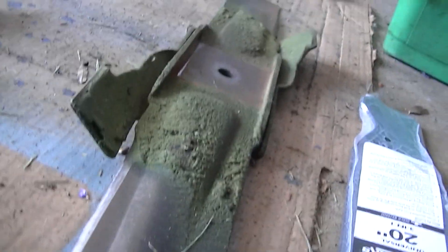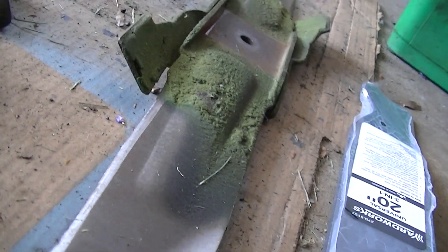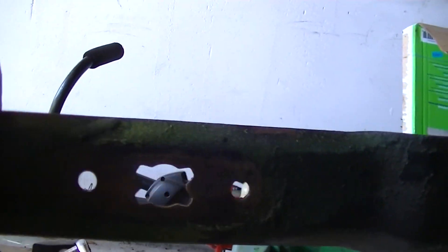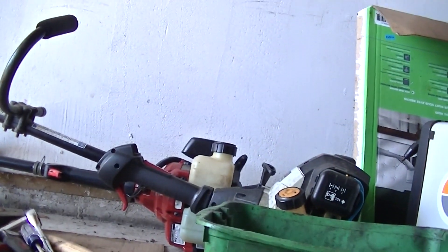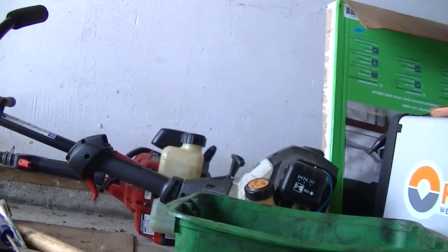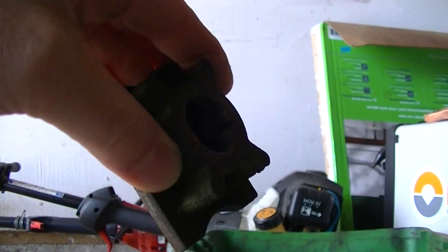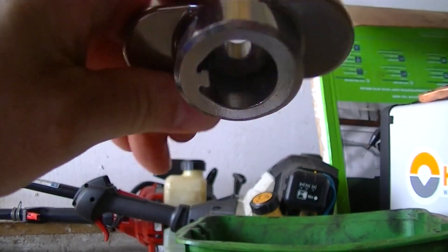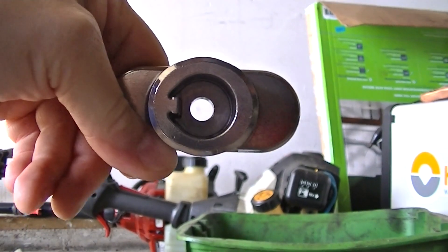I was not able to reuse the mower blade from the original personal pace mower, and I could not use the donor one either. This is from a Troy-Built, and as you can see it has a different mount — it has this funny shape rather than a through hole. This is the personal pace mount for the blade and this is the Troy-Built. I had to buy a new one because the old one was kind of cracked.